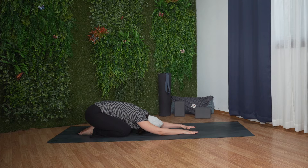In this comfortable position, allow your eyes to close. Begin to connect to your breath, letting your belly and chest expand.